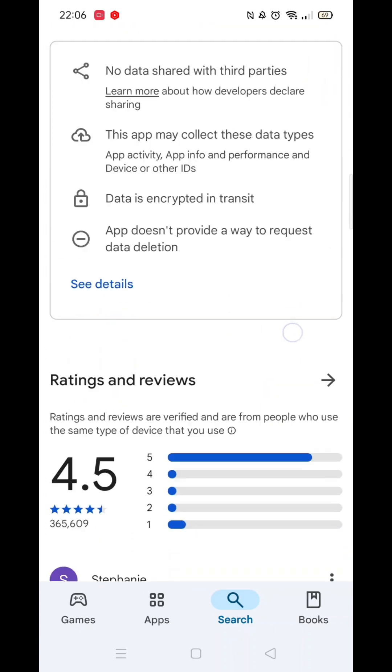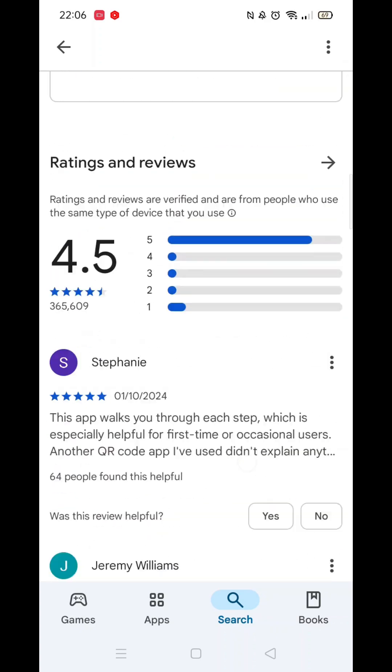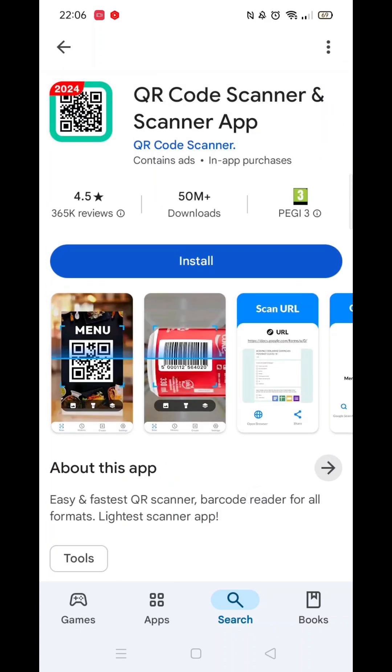Scroll back up and click on "About this app." Go to the very bottom of the page to check if your phone is compatible with downloading the app.